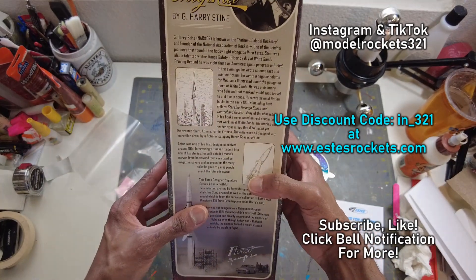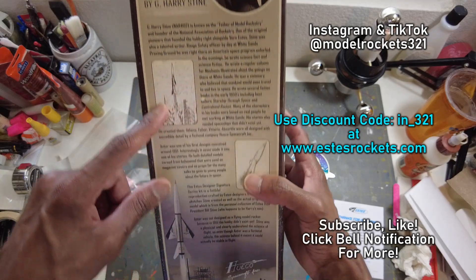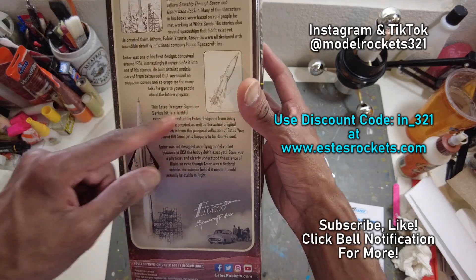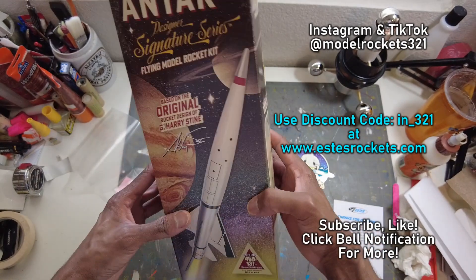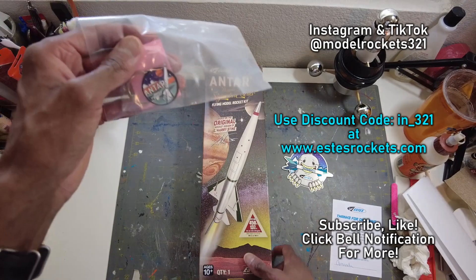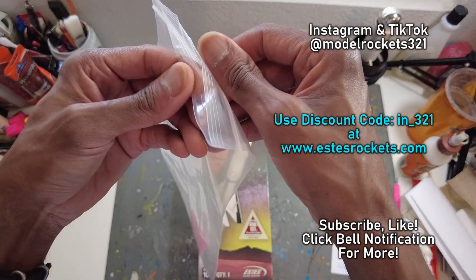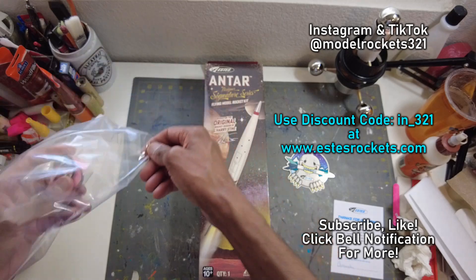You can see all the specs here — this is a Gary H. Stein design. You can see on the back of the box here are his original sketches, pretty cool rocket. So this is a gift from Estes — they sent this and this matches it. Nice keychain. Let me take this out and take a closer look at it because I haven't removed it yet.